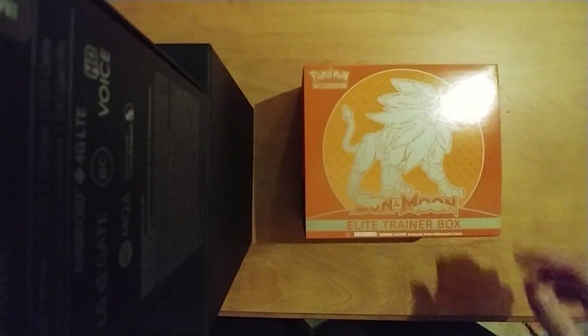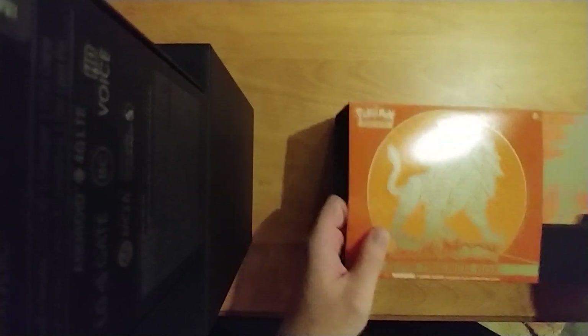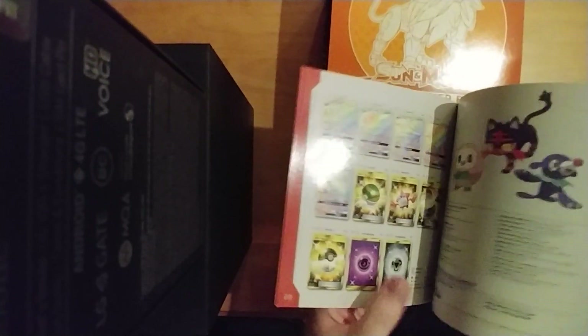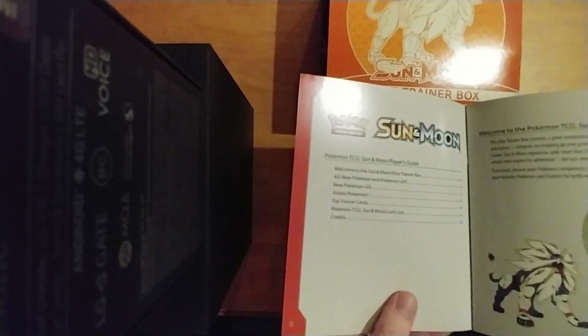Let me take the wrapping off. Now let's open this up. They really outdo Yu-Gi-Oh on the packaging — look at this! I got a player's guide, which is good because I have no idea how to play Pokemon and the Pokemon card game. I know the video games quite well, but look at that.